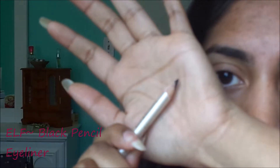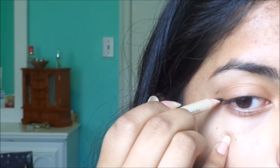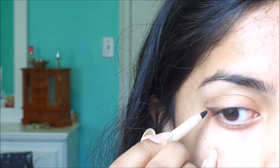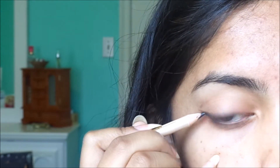On to pencil eyeliners. Pencil eyeliners are really good to use but it is a little harder to put on, so make sure you warm it up on the back of your hand. When I'm doing pencil eyeliner, I like to start with the wing first and then drag it over. I make my little line then drag it to my eye and let the pencil do all the work. Then I gradually thicken it by using the side of the pencil.